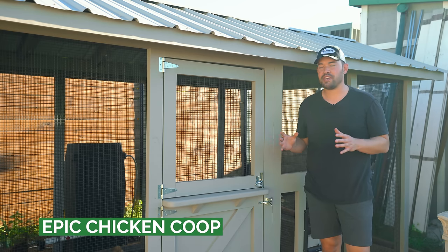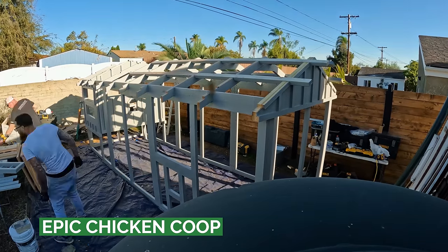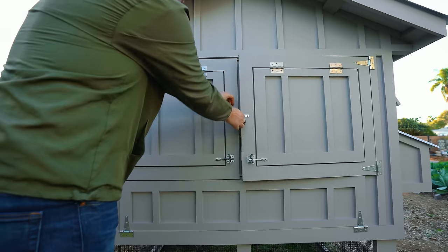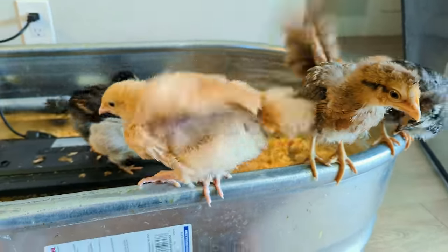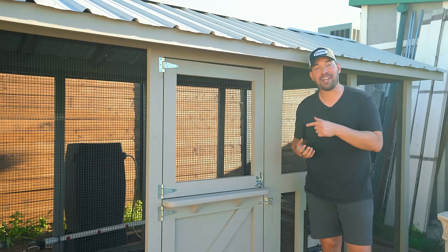One of the biggest new additions this year to the homestead is the incredible Epic Coop from Carolina Coops — it's six foot by eighteen foot. I actually have chickies in here right now that I raised from chicks, put in just a couple of days ago. Come on in and I'll introduce you.